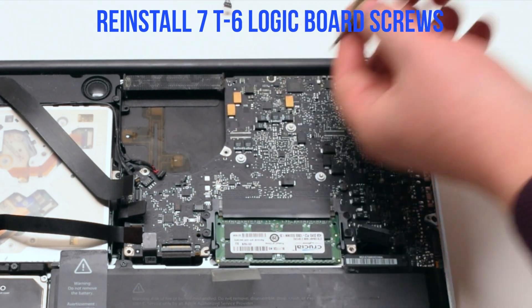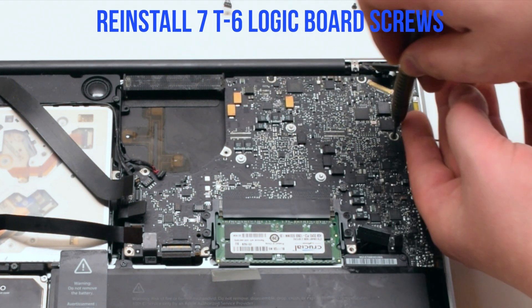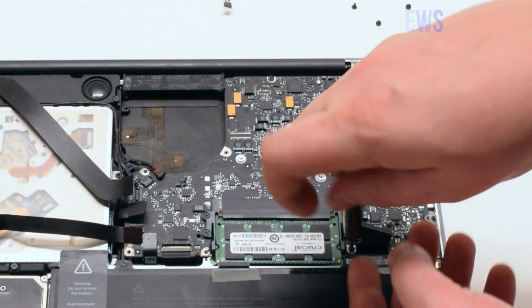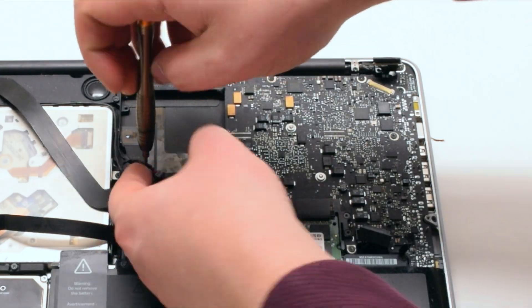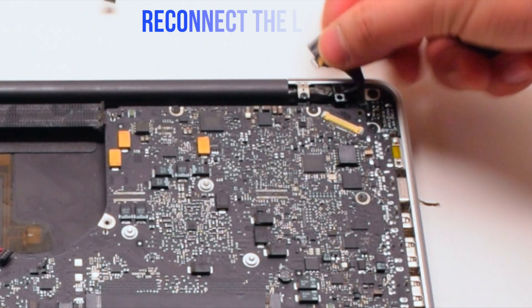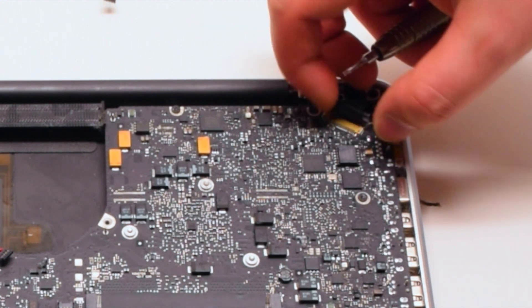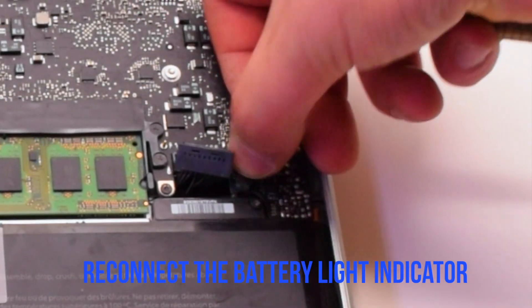Reinstall the seven T6 logic board screws. Reconnect the LVDS cable — make sure to lock it in. Reconnect the battery light indicator.